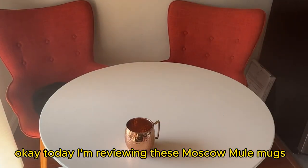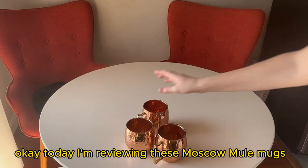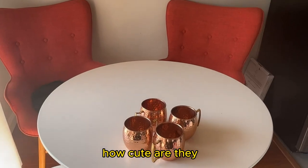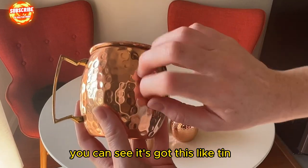Today I'm reviewing these Moscow Mule Mugs. How cute are they? I'll bring one close up — you can see it's got this like tin.